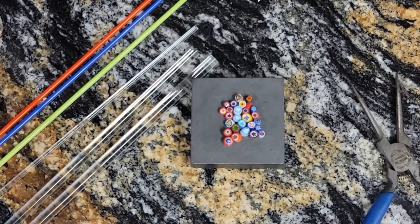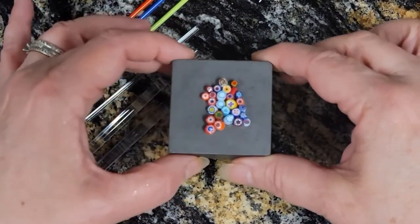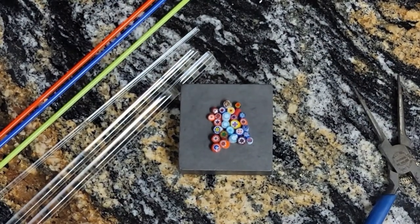This is everything that you're going to need for the class. I have a little marver here full of my murini. They're very very tiny so I need quite a few of them.